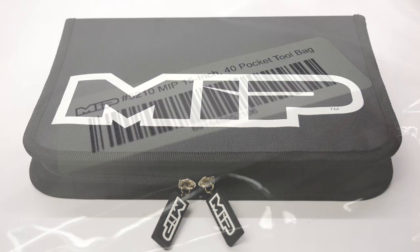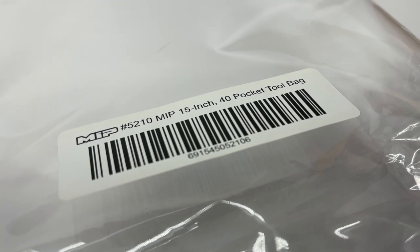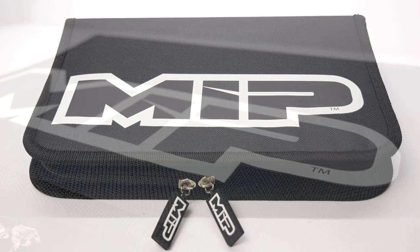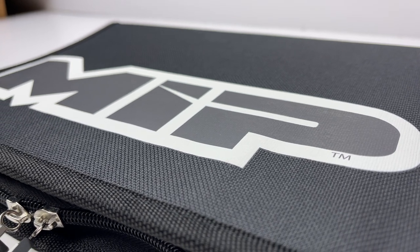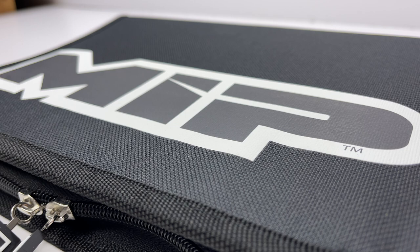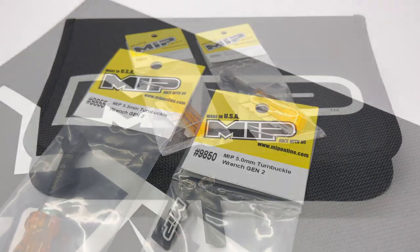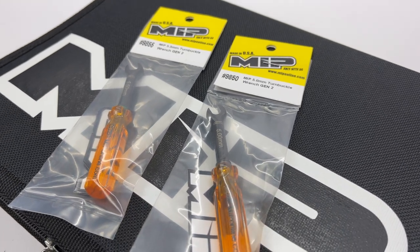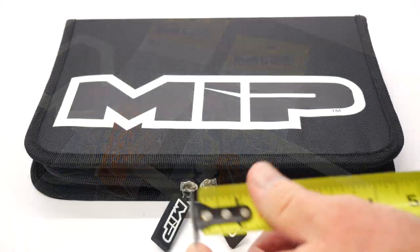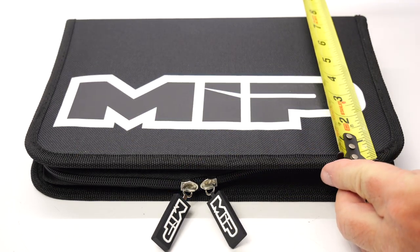This is MIP's 15-inch 40-pocket tool bag, assigned number 5210. In this video we'll be checking out all the specs, seeing how it unfolds and what it can actually hold. I'll be loading all of my MIP tools into this thing to see if it's really better than some of the other ones on the market. We're also going to check out the two new MIP turnbuckle wrenches — the 5mm and the 5.5mm. Doing a quick measurement, this measures out to right about 11 inches wide and about 8 inches deep.